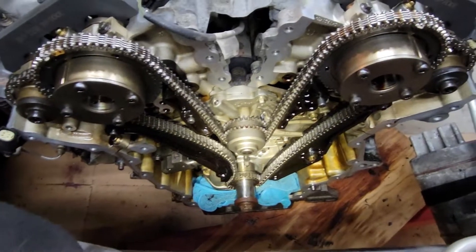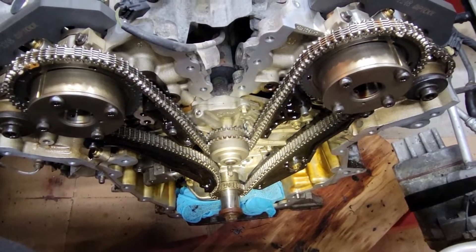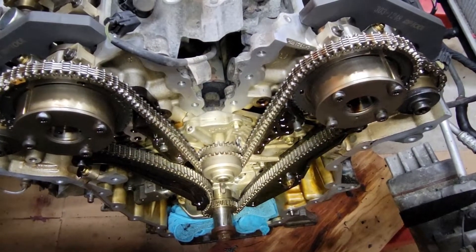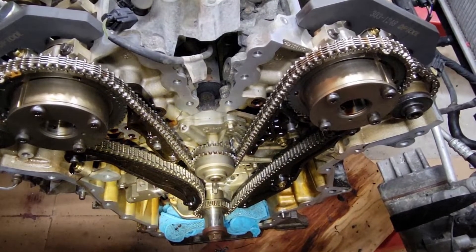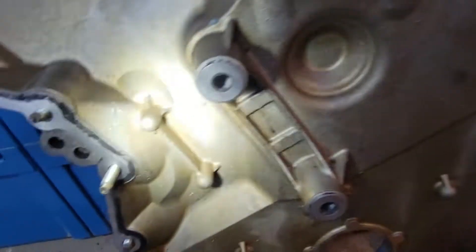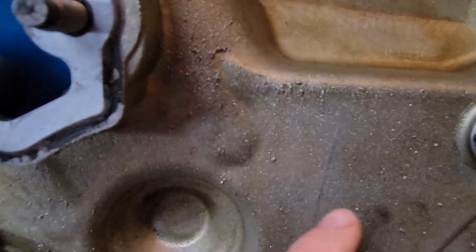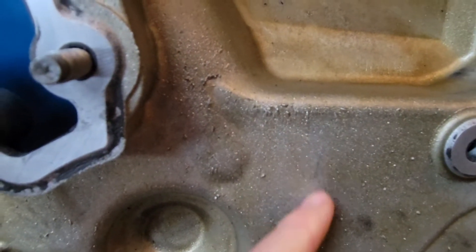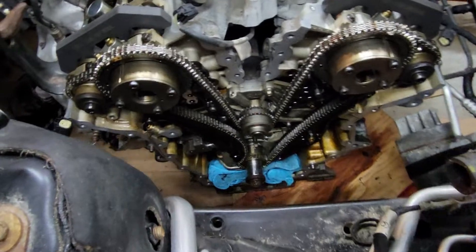When I was turning this thing over 10 or 15 times with a ratchet, I could watch the pump jump up and down and watch the chain actually slightly jump off the guides as I turned it — which is pretty scary. And I also noticed on the cover, right here, you can see where the chain was actually jumping off enough to touch the cover. Definitely pretty sloppy.